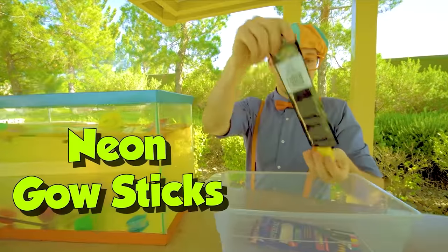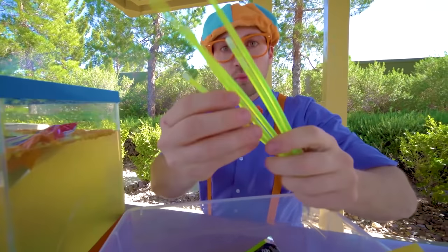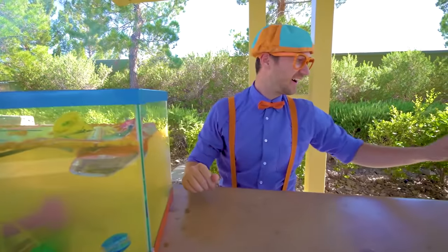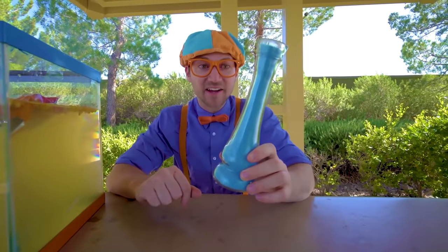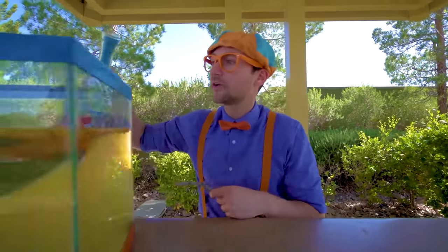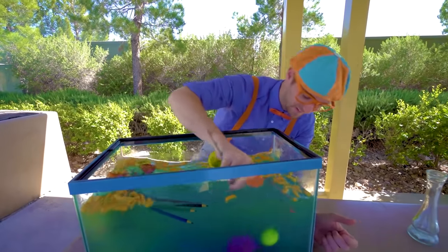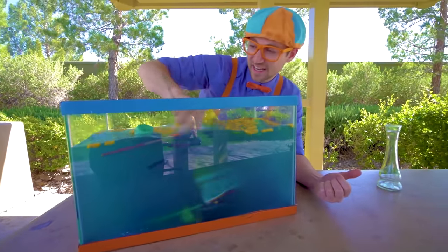Last but not least — the neon glow sticks. Look at them, they're so bright! Let's see if they sink or float. They sink. Well, I have a special surprise for you — the magical vial. This time it has blue powder. Let's put the blue powder in here and stir it. It's making it really blue. It's so fun to see what sinks and what floats.